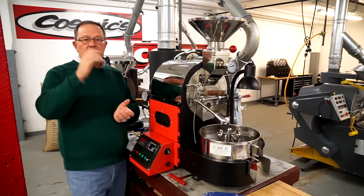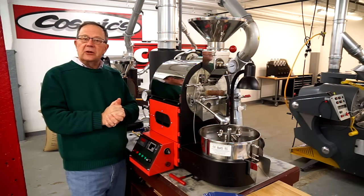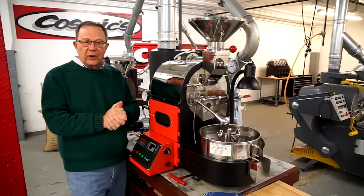That's the way we roast at Mill City Roasters. Glad you watched in with us today, and look for other segments of Roasting 101.